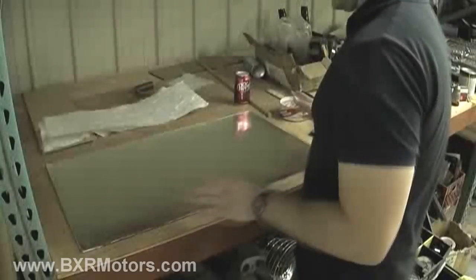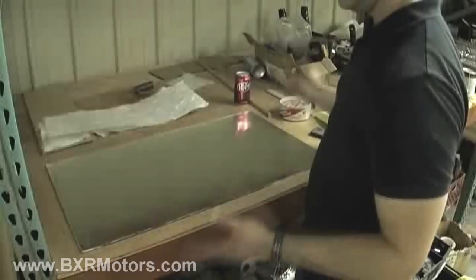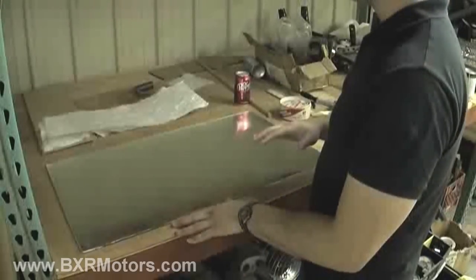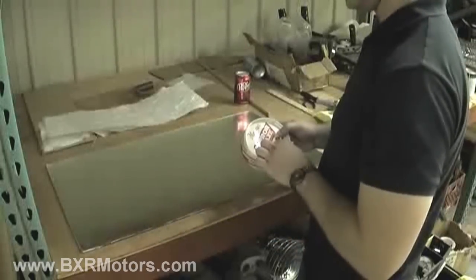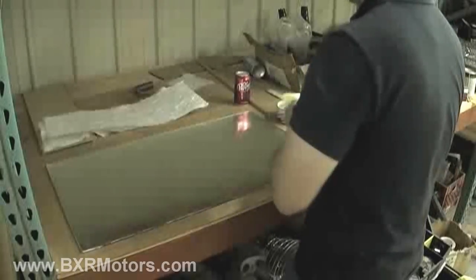What I have here in front of me is a piece of glass — just some glass from Home Depot or something like that. Basically what we do is we wax up this glass using some mold release wax and then spread it onto the glass.